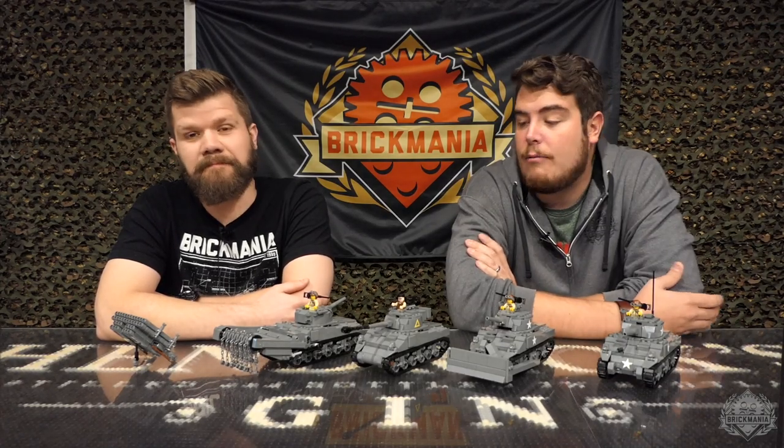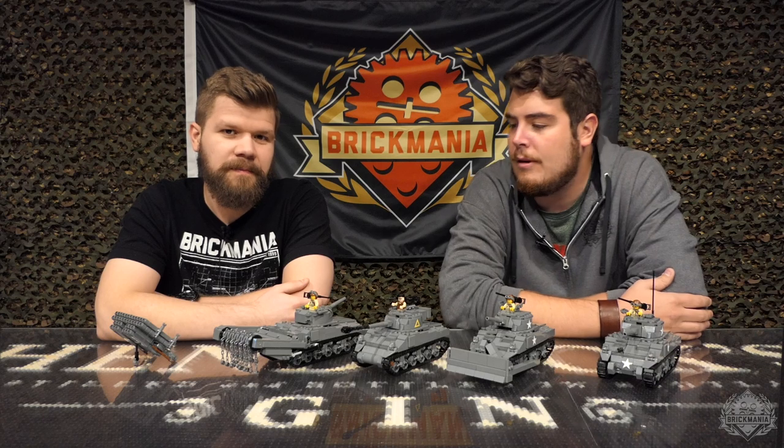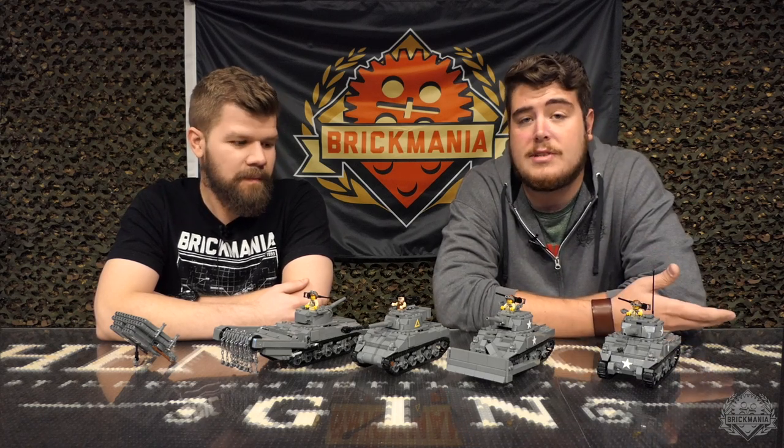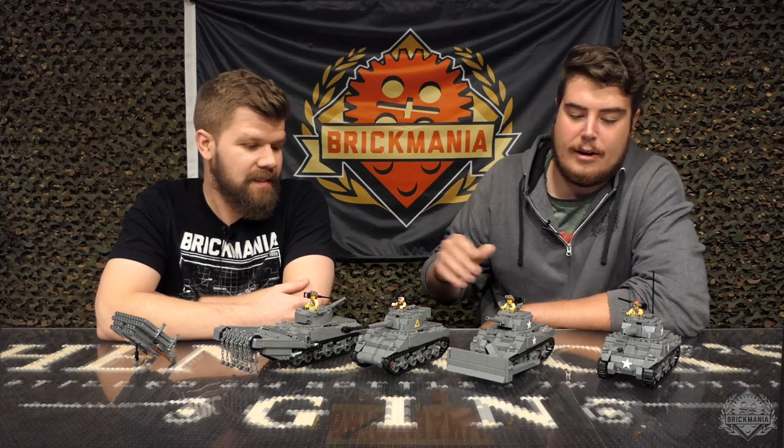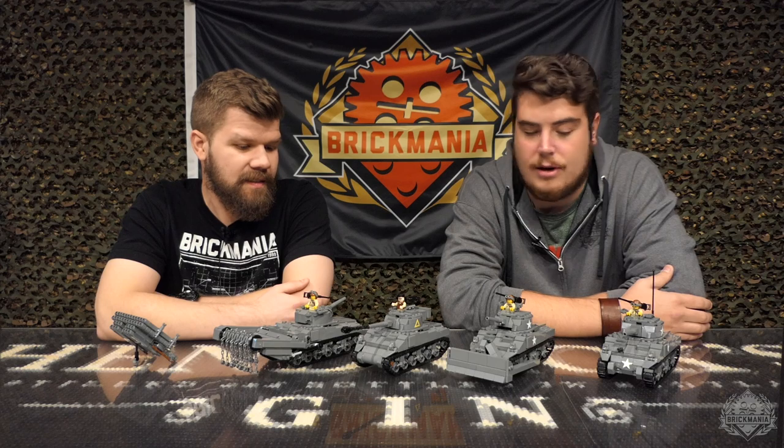Welcome back Brick Maniacs, another episode of the Kit Archives. This is kind of one of our newer videos. Basically what we do is we pull one of the older kits from the Brick Mania Arsenal and then we go through some of the variants or some of the other kits that would pair well with that. Last week was the M113, this week is the M4 Sherman and all of its many, many variants that Brick Mania has released over the years.